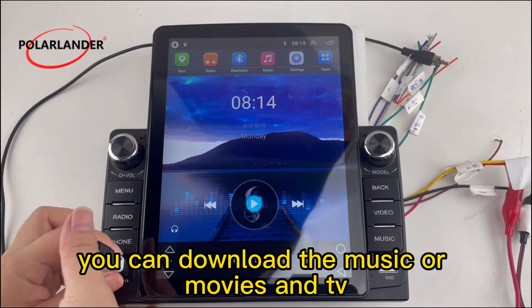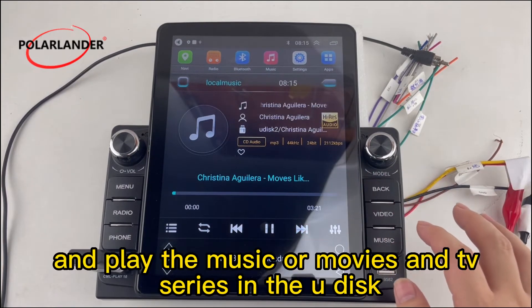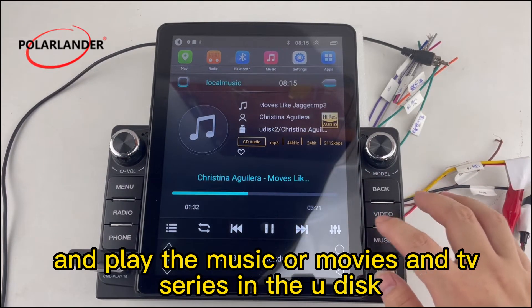You can download the music, movies, or TV series you want to listen to in advance, insert the U-Disc, and play the music, movies, or TV series stored on the U-Disc.